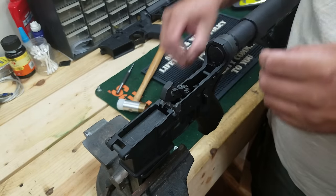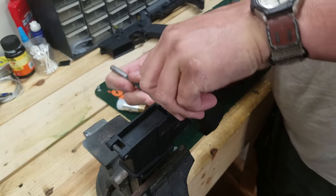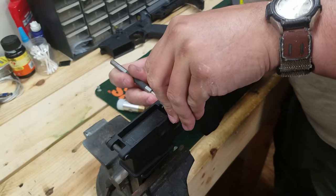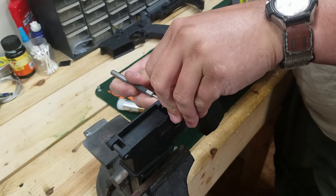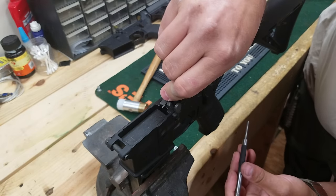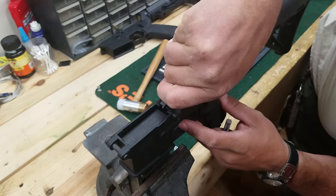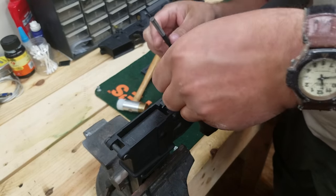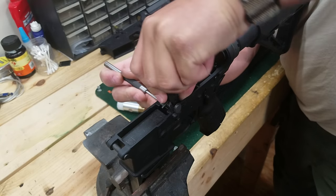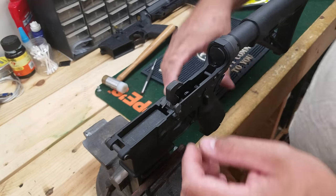If I can get the hammer back in — kind of wind it up with a punch. You know, if you do that stuff without the camera on it goes so much easier. It seems like every time you turn the camera on everything wants to be a pain in the ass. Got the hammer back in there — that was kind of a pain — but all right.